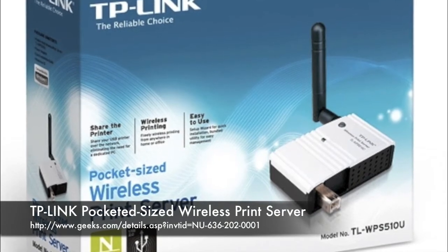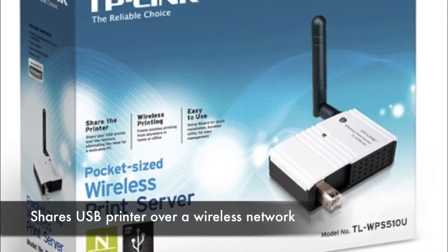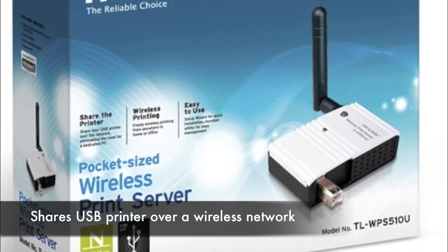This nice little pocket-sized wireless print server is ultra-compact and enables a single USB printer to be shared over a wireless network. You can place your printer anywhere in your home or office that's at your best convenience.